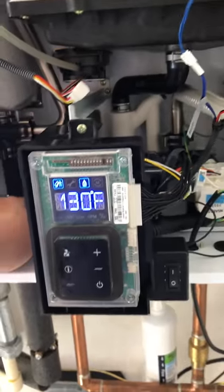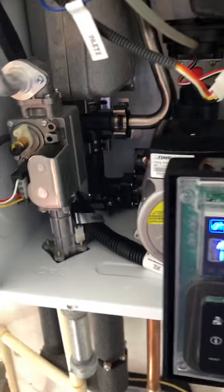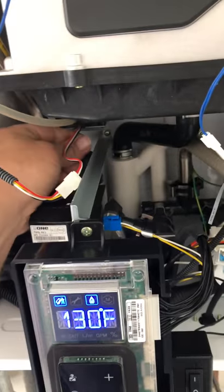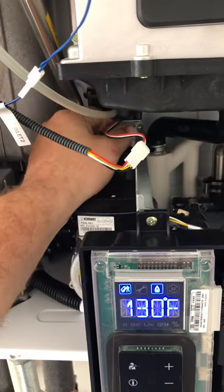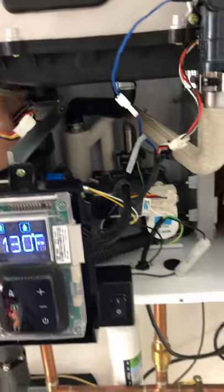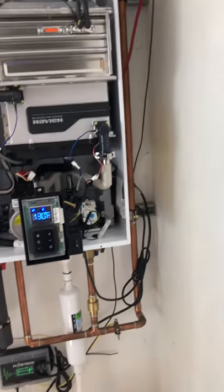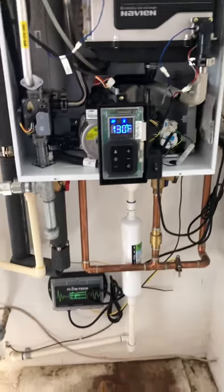Alright, there you go and that's set. You can always let a little air out of here — screwing this guy in seems to be pretty good. The comfort tee at the farthest fixture is going to get you your fast hot water.